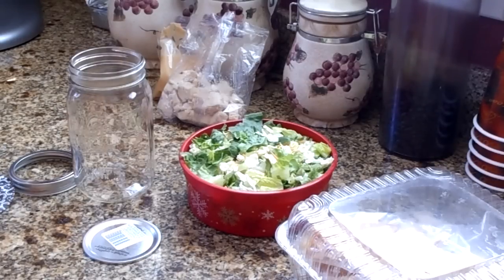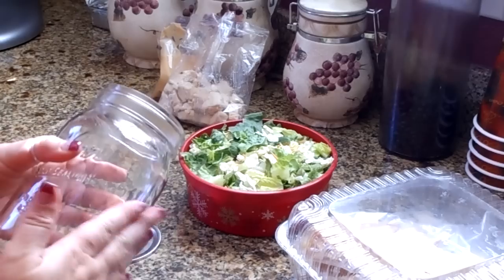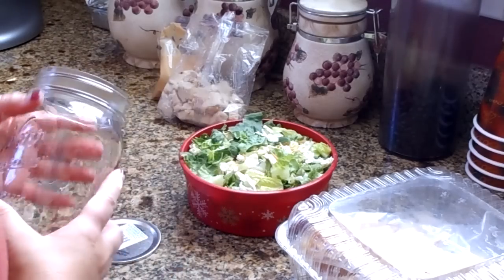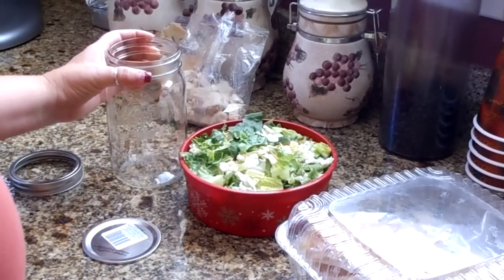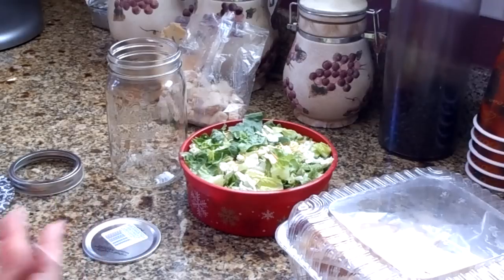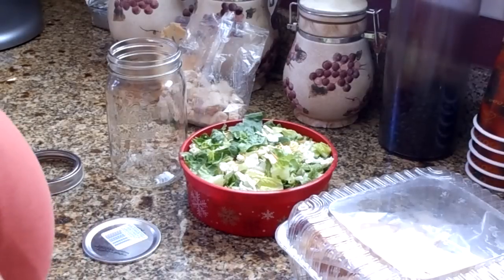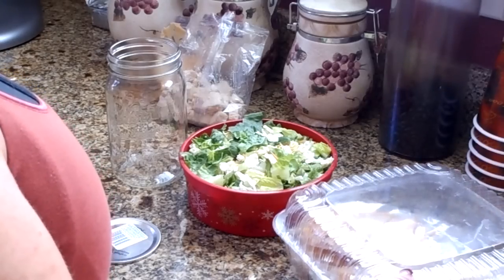I have a wide mouth mason jar — and for those canners out there, you know what these are. This is a large one. If you wanted to make more like appetizer salads, little tiny ones, you can use smaller jars. Just go by whatever size you want.